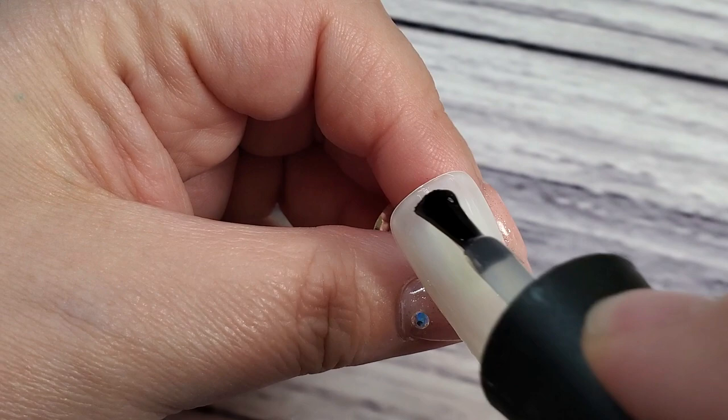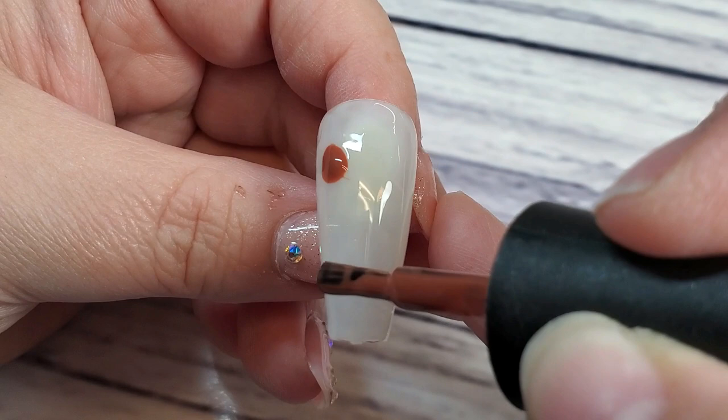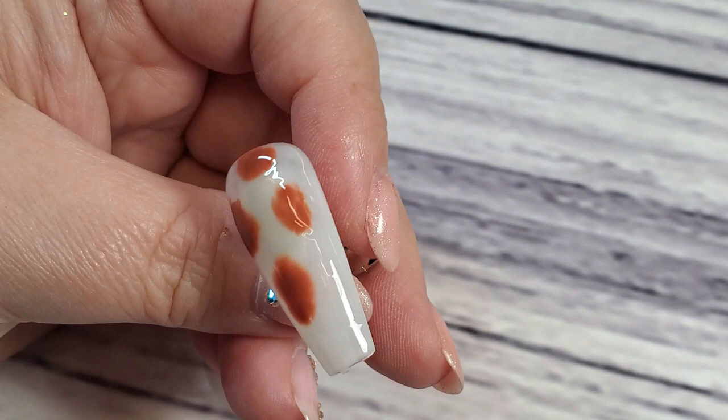This color right here, which I have not swatched for you guys yet — I just picked it up, it's called Wicked. It is so beautiful; it's kind of like a terracotta brownie terracotta shade. It's absolutely gorgeous and I think it went perfect with this set. What I'm doing is just taking that Wicked color and blotting it right into the blooming gel and letting it spread out and do its thing.